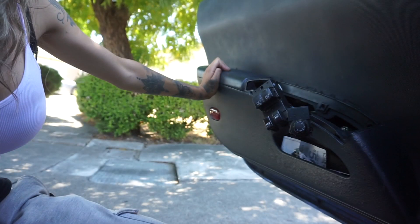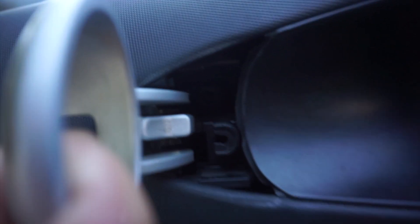Just know that most likely yours will have a bolt behind there. You'll pull the trim all the way back and there is a bolt, and you'll need to remove that in order to get the panel off. Mine I don't have already, so I guess that's fine.